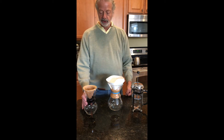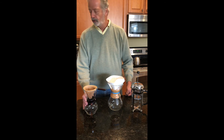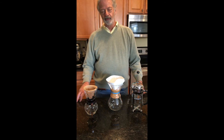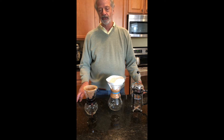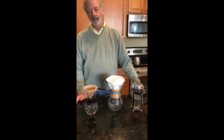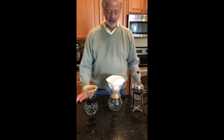Besides the traditional methods, there's also espresso, which is frankly my favorite. It adds an awful lot of versatility to whatever types of brew that you would like, and I'll go over those in a bit.